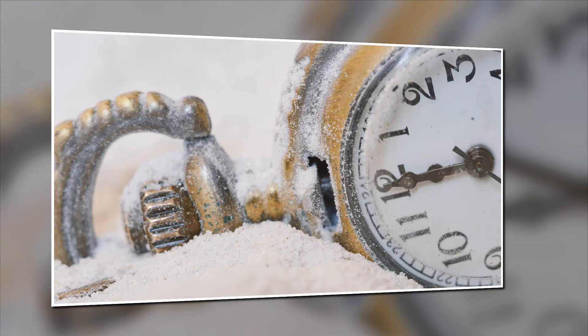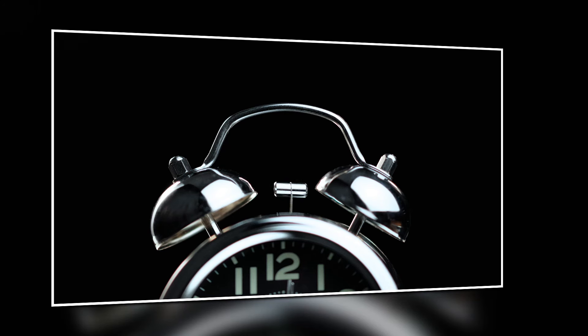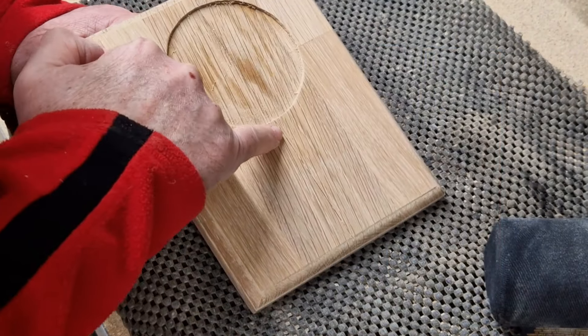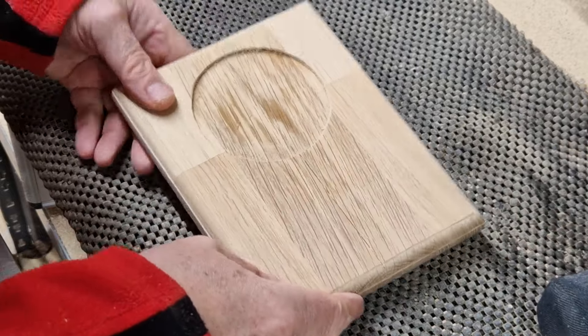It's time for a Milmo Wood top tip. I'm not sure if you can see that there's some minor gaps in the joint. Now I've sanded, I'm just going to fill those.